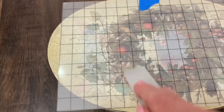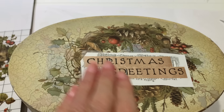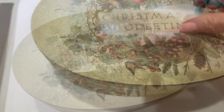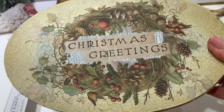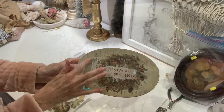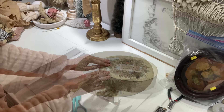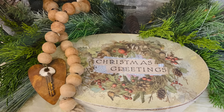I'll link the book that this transfer came out of — this was the IOD 2023 holiday release, and I think it's pretty much sold out, but I'll still let you know what book it was in. I needed something to go in the center because you could still see some dark paint underneath. This is another transfer — I'll link it below because it's still available. I'm just taking pieces of transfers I already have on hand and layering them on top of my box. I also needed a little bit more greenery on the side to cover one area of paint, so I cut a piece off another transfer and applied it to the side. Now we've got a beautiful box for the Christmas and holiday season.